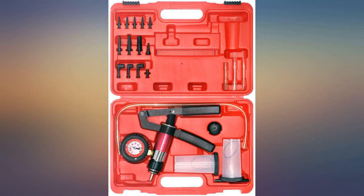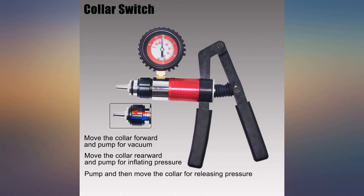Didn't work on what I ordered it for. Hopefully it will work on brakes. Also, no instructions.